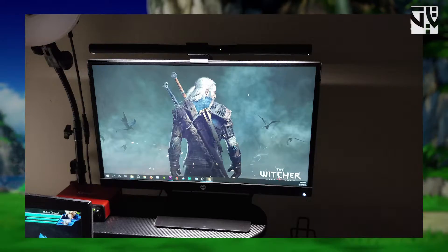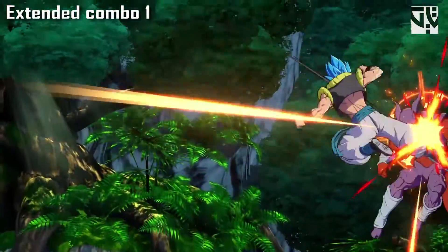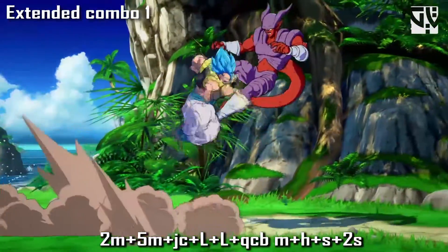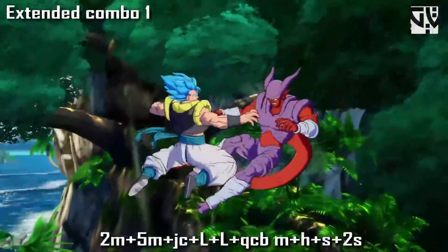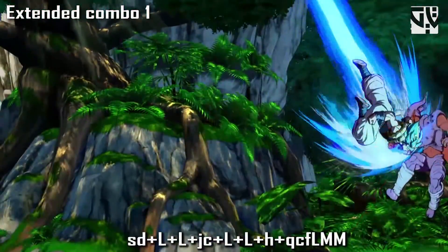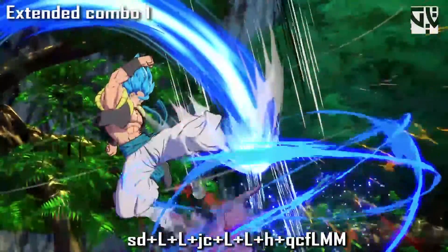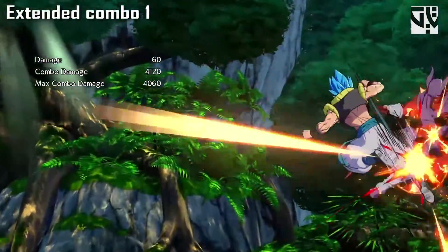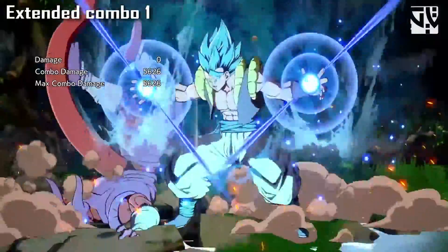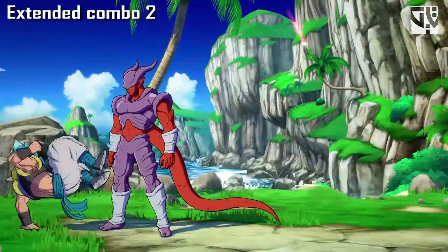Now back to the guide. First off is the 5L combo, which can only be done at mid screen and in the corner. You do this by doing crouching medium, standing medium, jump cancel, light, light into quad circle back medium, then heavy, special, down special into super dash, light, light, jump cancel, light, light, then heavy into quad circle forward, light, medium, medium. That's the complete combo, and you can call an assist at the end for extra damage — it does about 73% damage total.